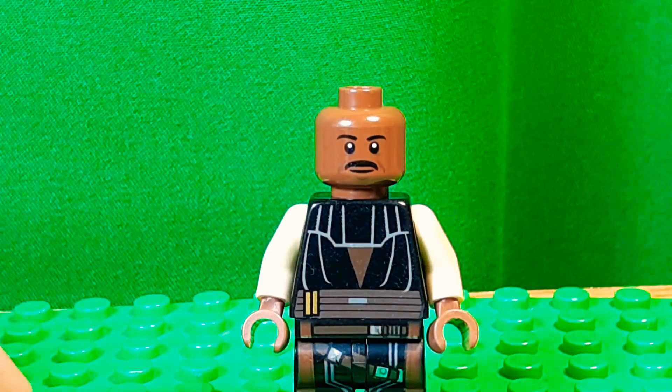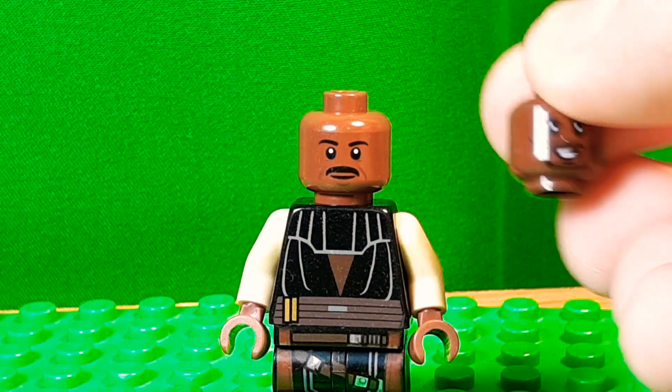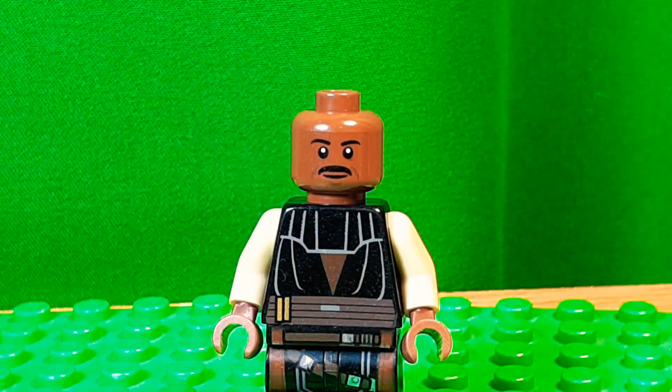And then the head is from Ghostbusters — I forget the guy's name, sorry. Yeah, that's pretty racist of me. Just kidding, I probably couldn't remember the other one's names. But yeah, the mustache works perfect. And again, you could use Falcon's head, but that's just a little too nice — this one is just a little more like him.